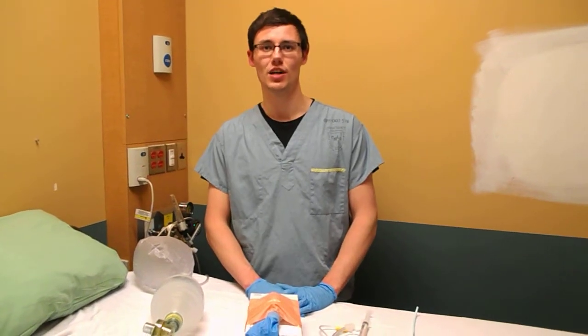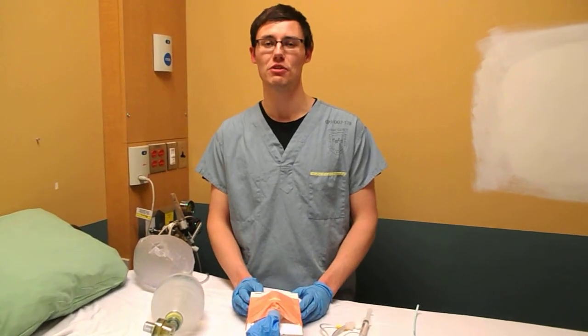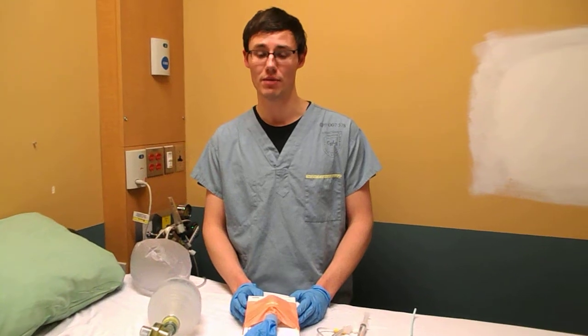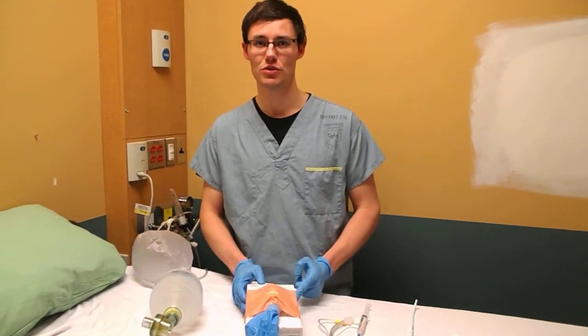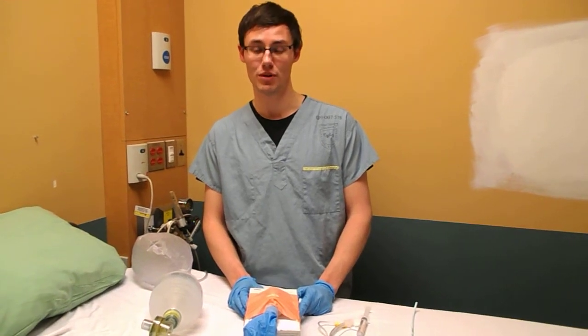Hey there, this is Chris Bond from the SockMob blog. Today I'm going to be showing you how to do a bougie-assisted cricothyroidotomy. First you need a Cricotrainer. If you don't know how to do this, look back to my other videos and I'll show you how to make one.